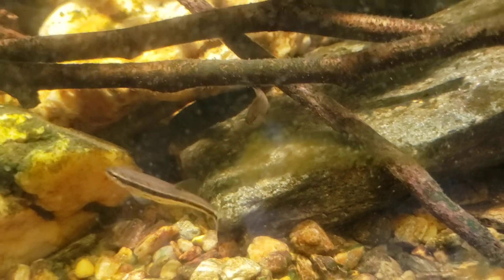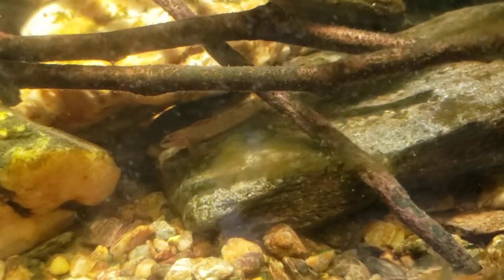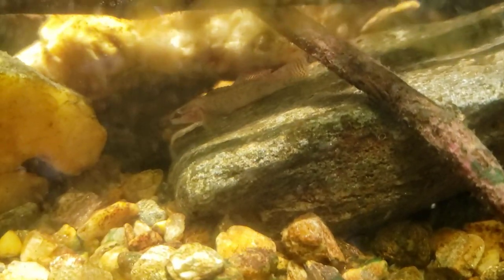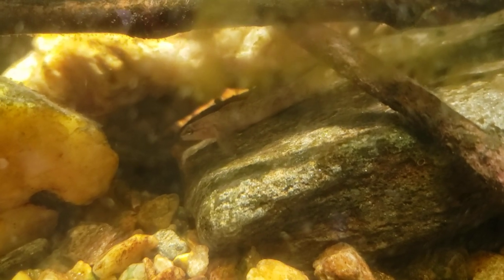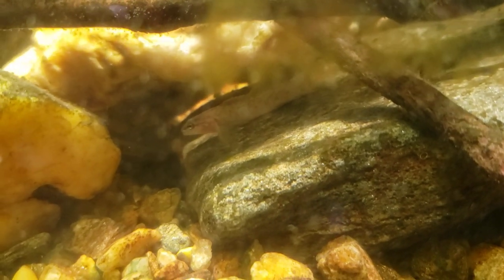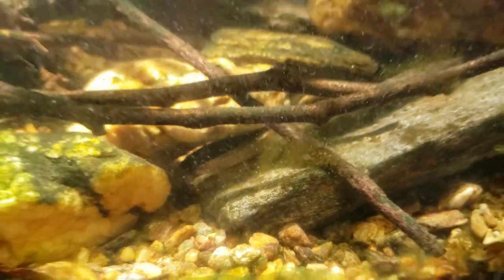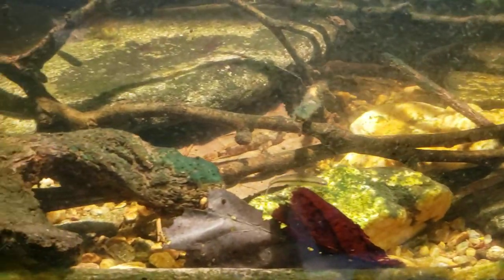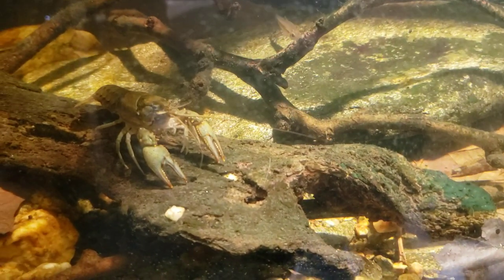They don't swim very well at all — I've definitely picked up on that. They are sort of awkward swimmers and they do a lot of little hopping. They'll swim an inch or two and then stop, swim an inch or two and stop again. Sorry for not getting this tank clean — this is a very spur-of-the-moment video as most of my videos usually are. I don't really even have time to be doing this but I've been thinking about it today and wanted to get it on video.